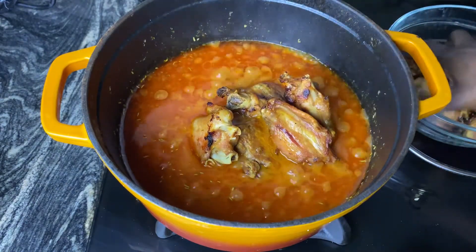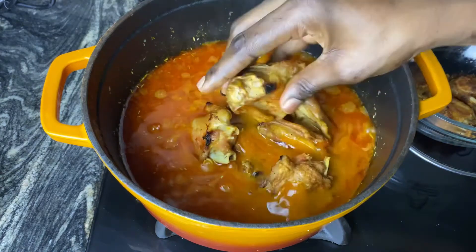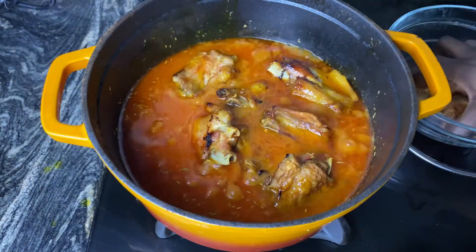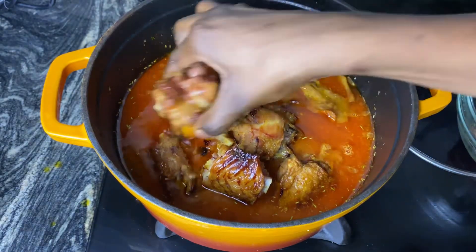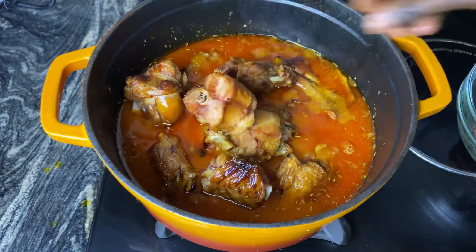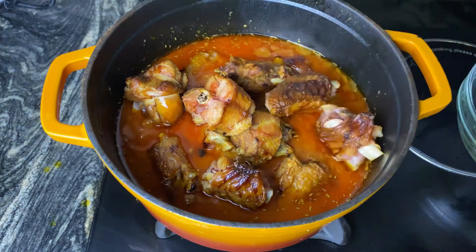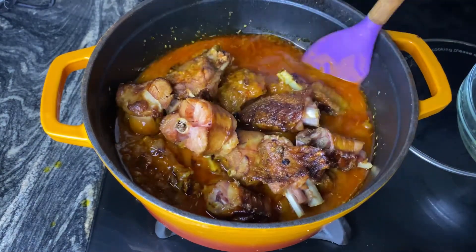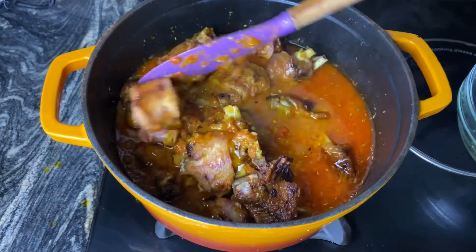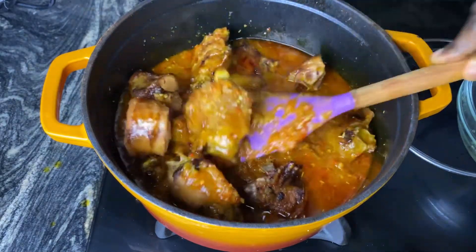Once the oil has begun to float on top, that is the time for you to add your protein of choice. I ended up adding my grilled turkey and some smoked turkey — that's the smoked turkey by the way. Smoked turkey is delicious; it adds such great flavor to this dish. I'm going to add that, give this a good stir, and cover it for an extra 10 minutes till it's properly fried.